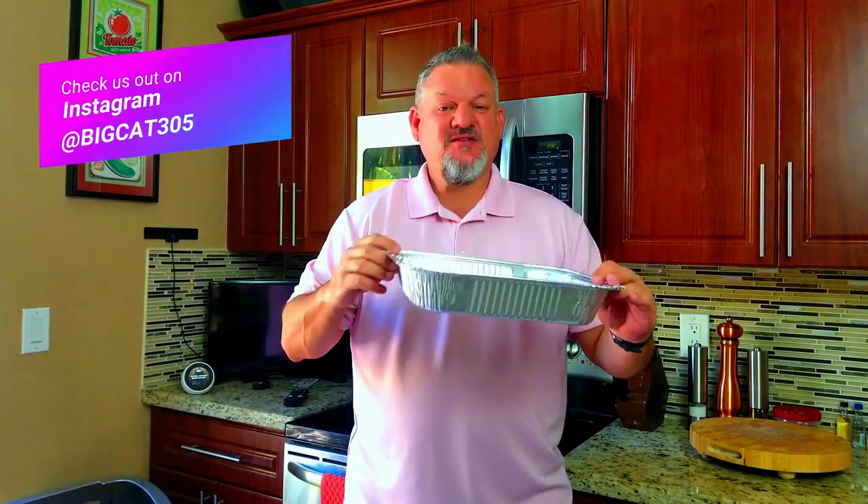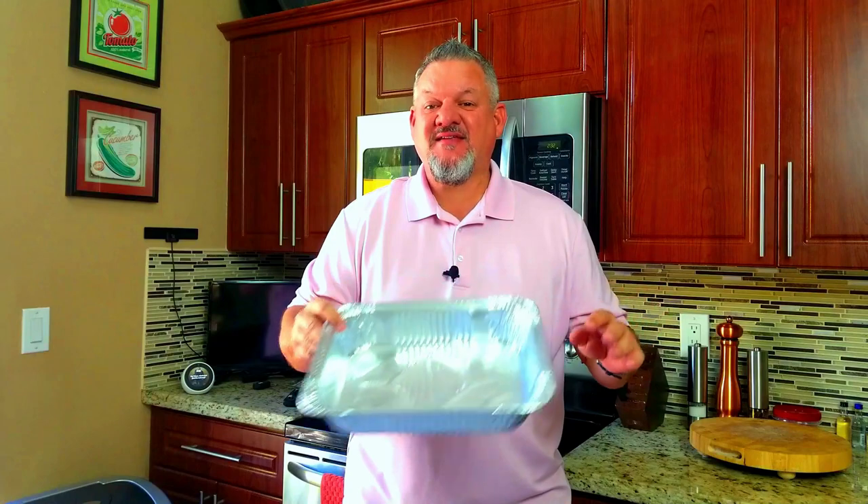What's up, Big Cat 305 here. Today we are making beer brats on the Blackstone. So easy to make — the best part is the only pan you need is this little tin foil pan. The ingredients are super simple: brats, beer, onions, butter, salt, and pepper. That's it.